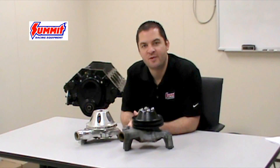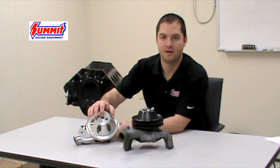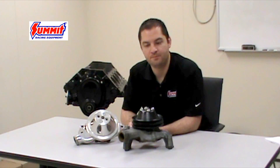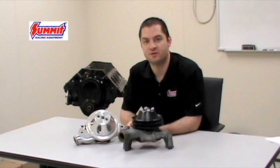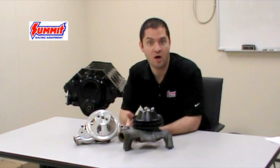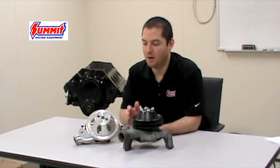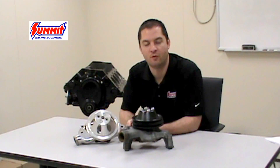The last thing you need to consider before selecting the proper pump for your application is the snout diameter, right here. The snout can affect the way your pulleys fit as well as the way your fan assemblies fit. GM used two different versions: they used a 5/8 inch, which is the most common, and they also used a heavy-duty version which was 3/4 inch. Make sure that you confirm which one your vehicle had before selecting the proper pump for your vehicle.